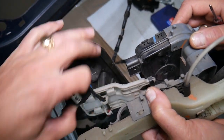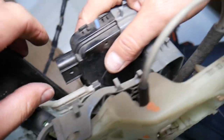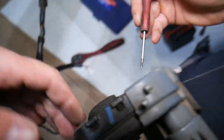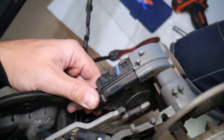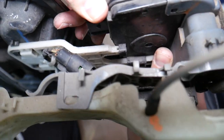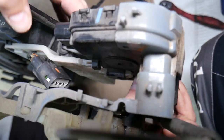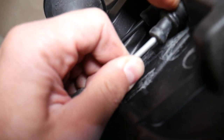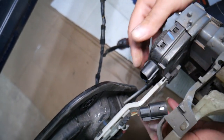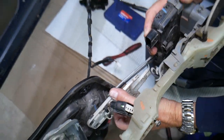Everything comes out together as one whole piece. For the door lock actuator, press here and remove the cable — that's the first step. Then right here squish those in and it comes out. There is one tube that you need to push in on the other side. The only thing holding at that point is the cables — just grab and pull a little bit. The new actuator comes with a new cable.